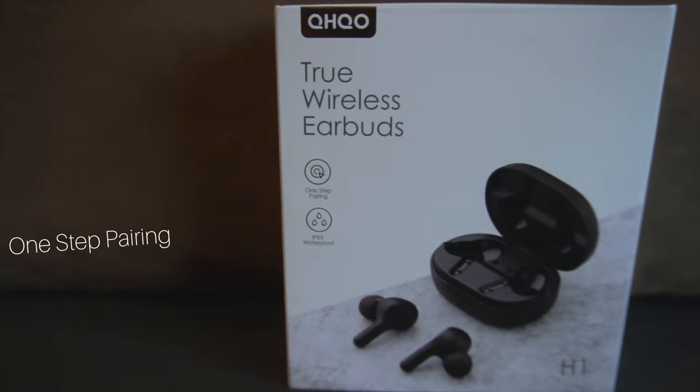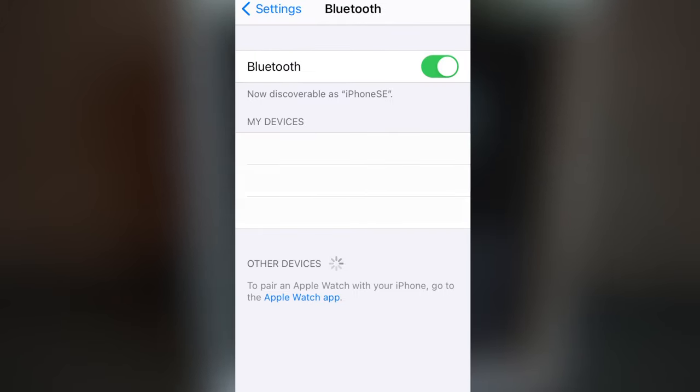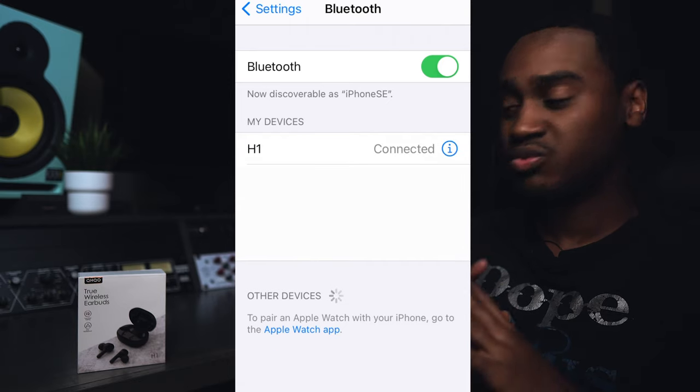The first thing I want to talk about is the one-step pairing right out the box. These things pair just like that. I have an iPhone — I'll go to my Bluetooth settings and H1, which is the model, pops up just like that. One-step pairing, it's really easy.